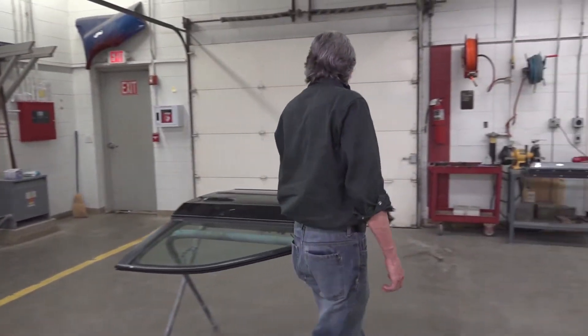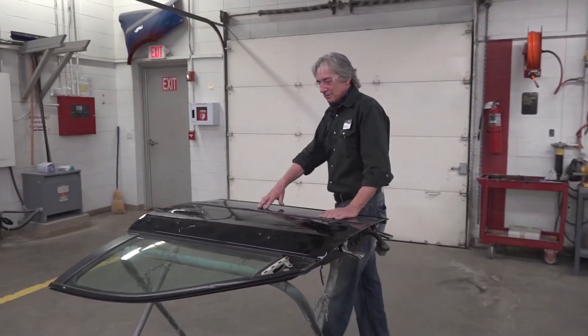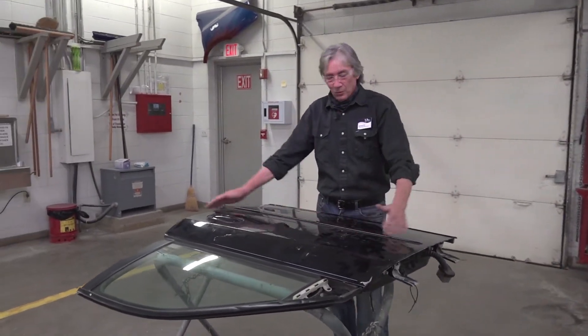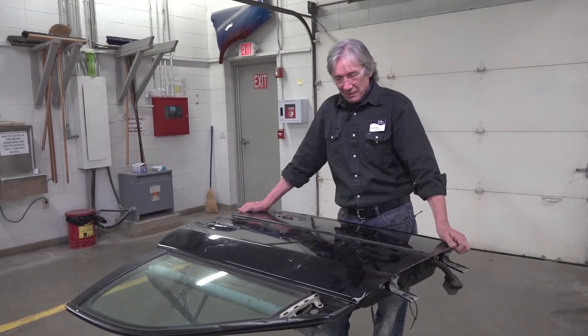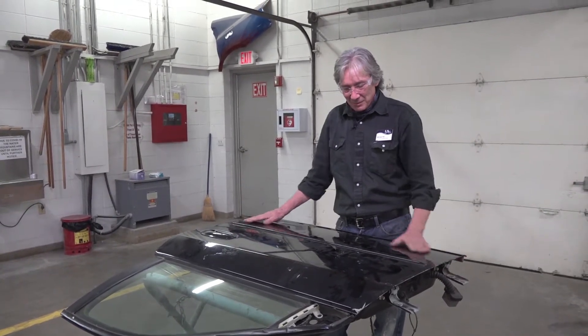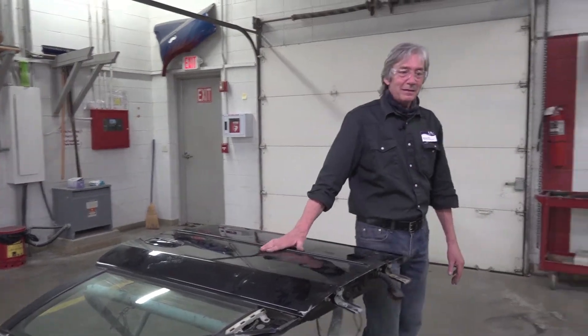In a more advanced class, we'll learn how to replace an outer skin on a door — this is called the door skin. We will remove this from the door and put a brand new one on it. When we're done, we'll get it all ready for paint, and if time allows, we will actually paint it.